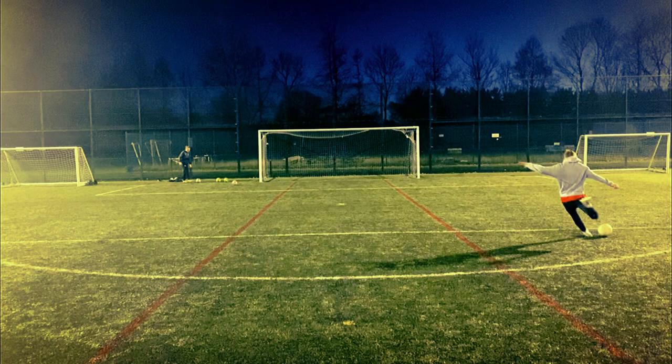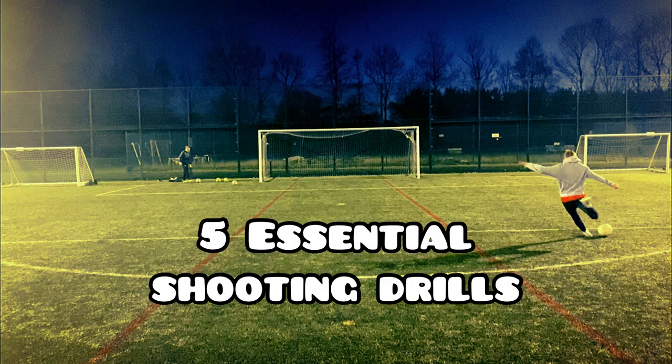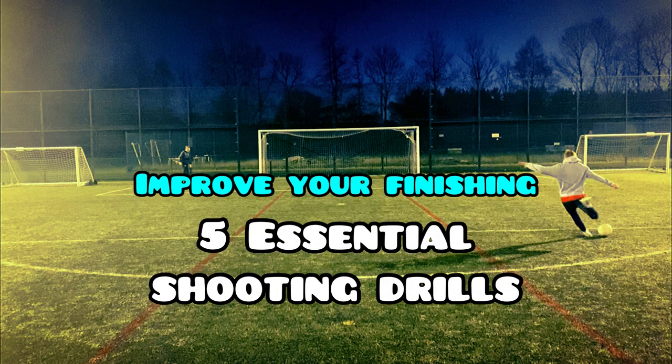Welcome back to the channel. In this video we'll be looking at five essential shooting drills that you can do with a partner to improve your finishing, so let's go.